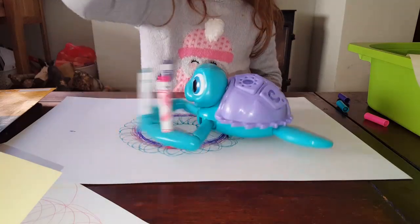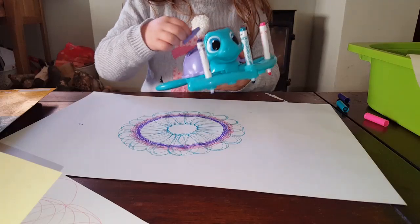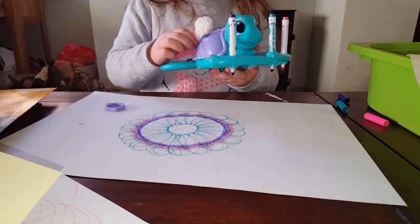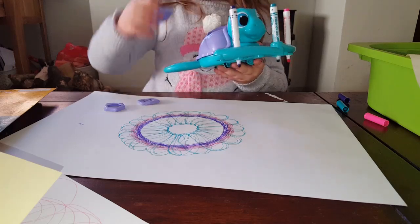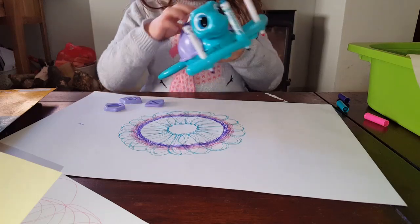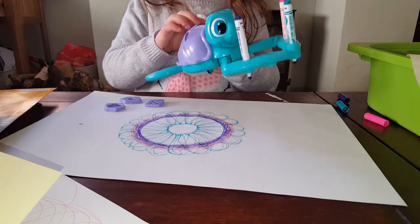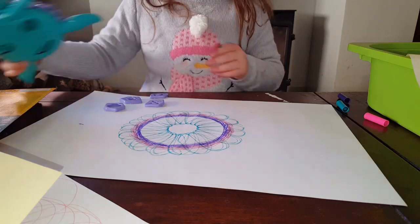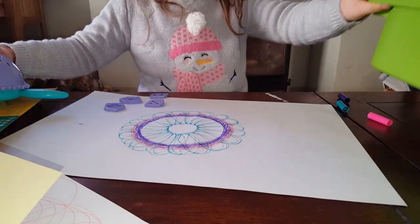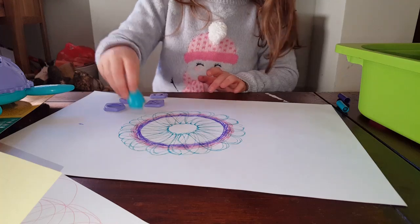The shell has got some patterns on it. It's got a shell, it's got a flower, it's got a sunshine, and it's got another pattern but I don't know what it is. And I found the tail - and it's a stamp.